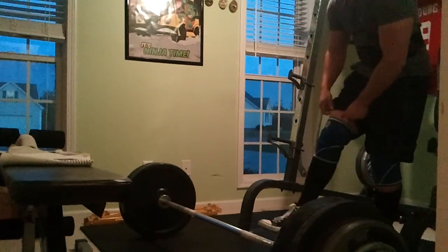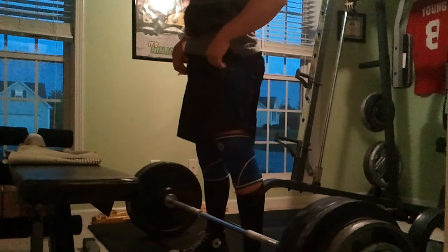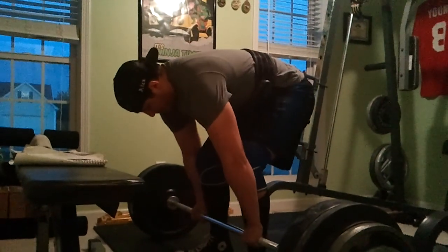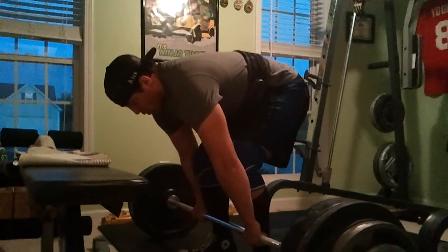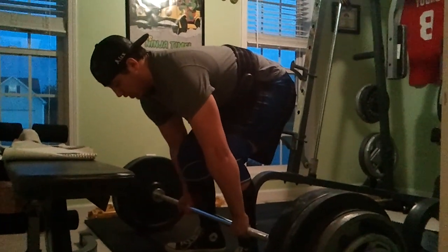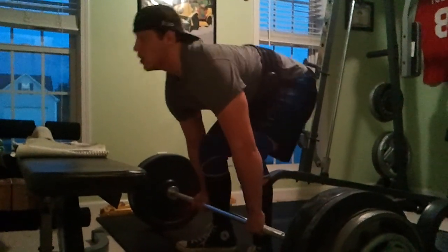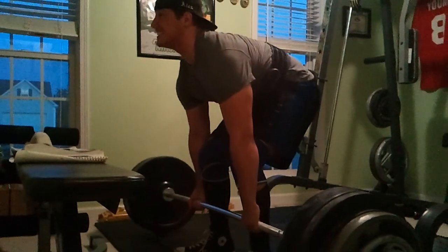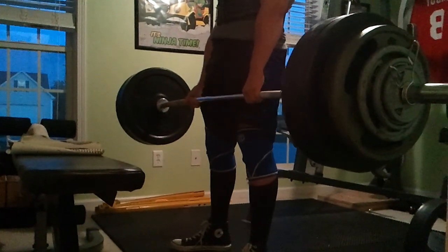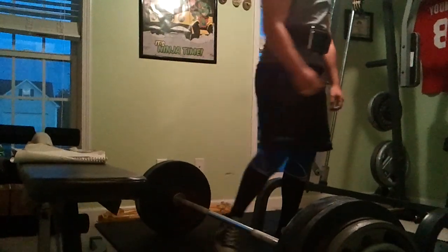Stupid weight, ain't nothing. Come on, pull it hard, let's go! Come on, pull it hard, let's go!